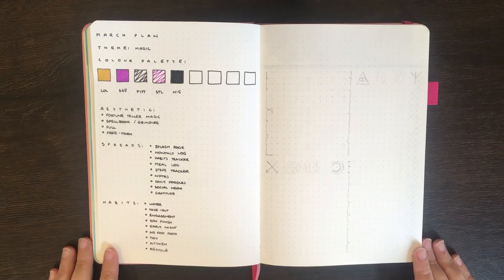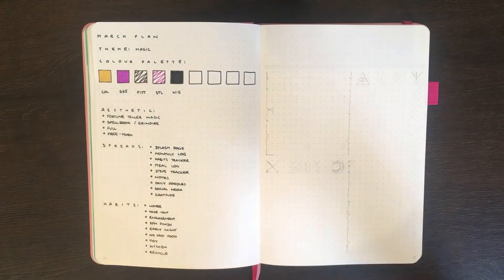Before I hand you guys over to the time lapse, just a reminder that any of the equipment I use in today's video is linked in the description box below. Before filming, I as usual went in with a pencil to sketch out where I wanted everything to go.